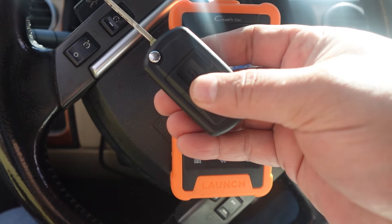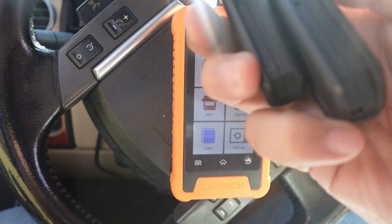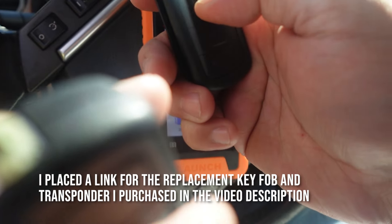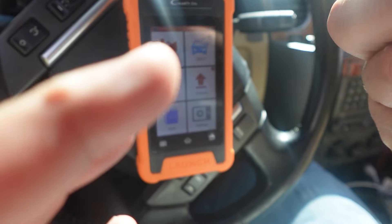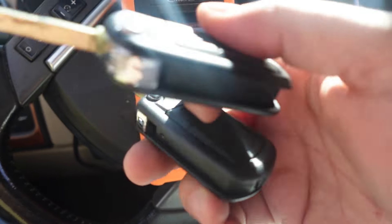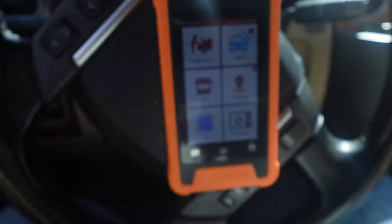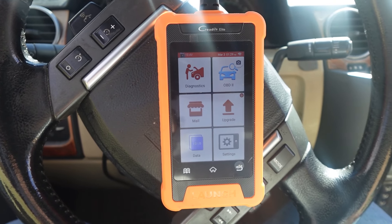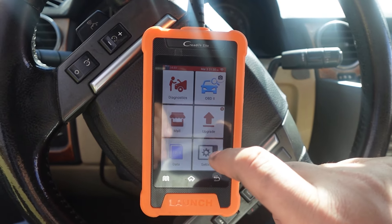I've got the programmed key here and then I've got the unprogrammed key right next to it. This is the unprogrammed one. I can't really tell the difference between the two — you just have to trust me that I'm not scamming you. So we're going to start the car. Let's turn that down, and we're going to go to OBD2.